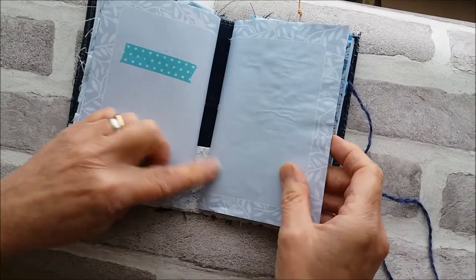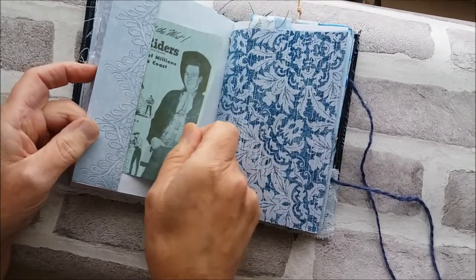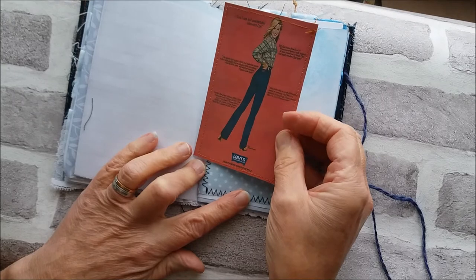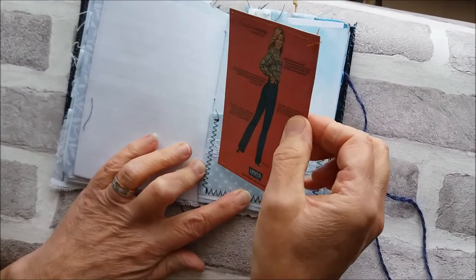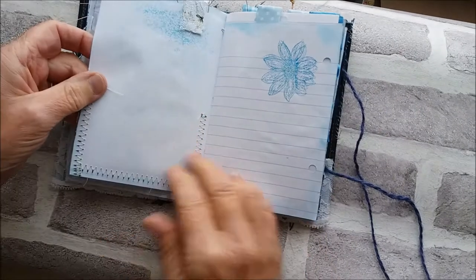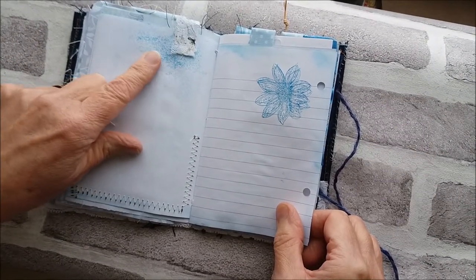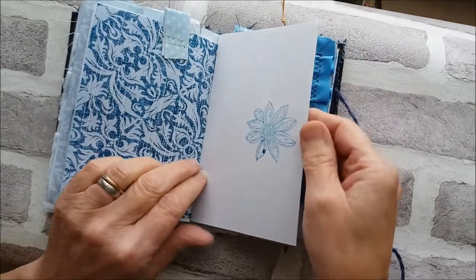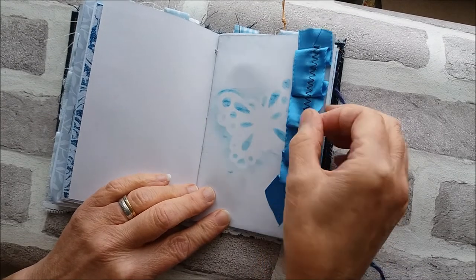The second signature uses very similar papers. There's some writing paper, a pocket with the Lee Riders advert printed on a blue index card, and another Levi's advert featuring a lady that looks a bit 70s, backed onto the paint sample again. There's a little bit of fabric and lace on the front, a stitched-on lace tab, and some blue staining done with ink, which is a little darker than the food coloring.